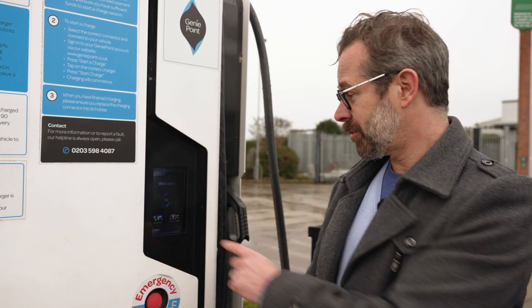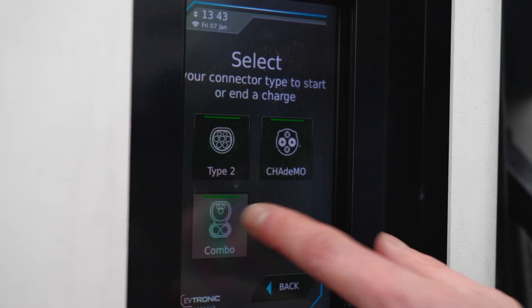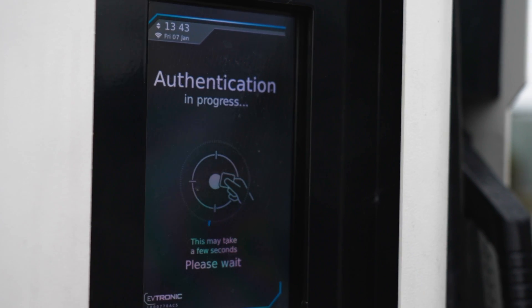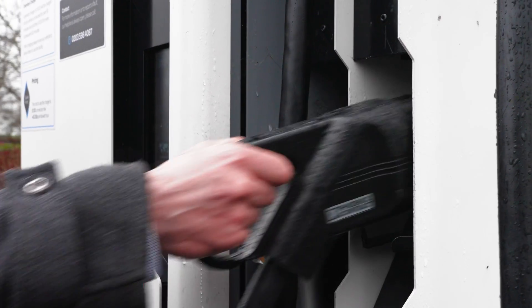To start your charge, press the start/stop button and then select the connector you're going to be using that matches your car. If you're using the RFID card, just present it against the screen like a contactless card. It will authenticate and then you can remove your connector and plug it into your car.